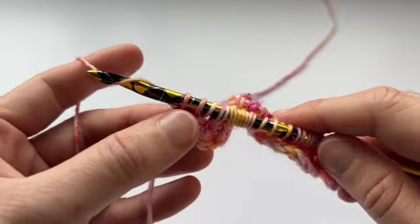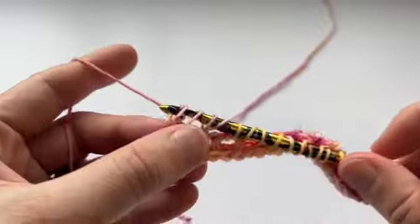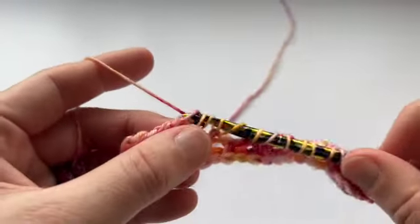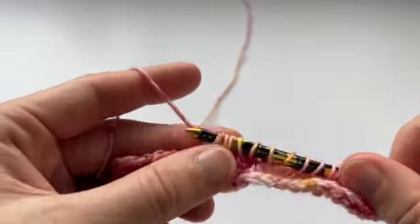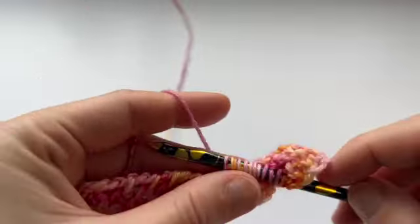Okay, standard return pass. Chain 1, yarn over, pull through 2 — all the way to the end.